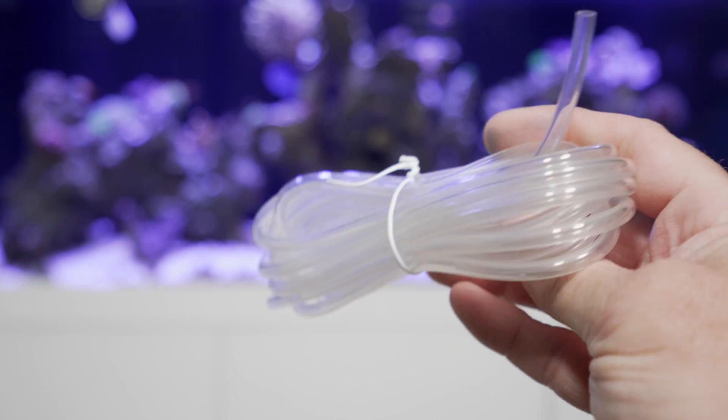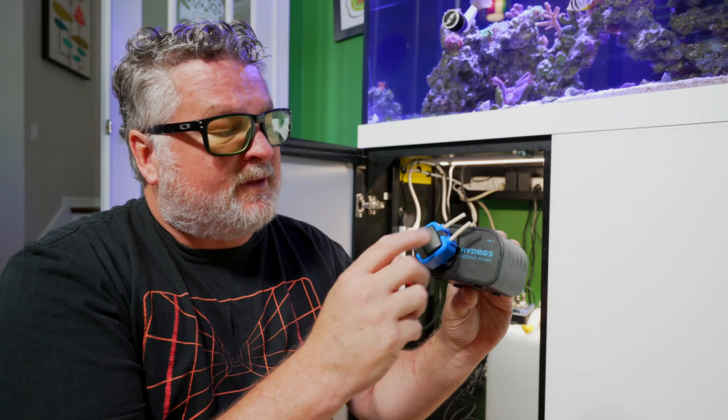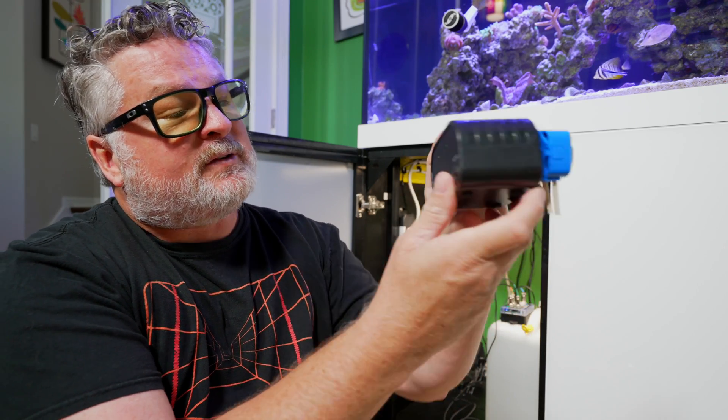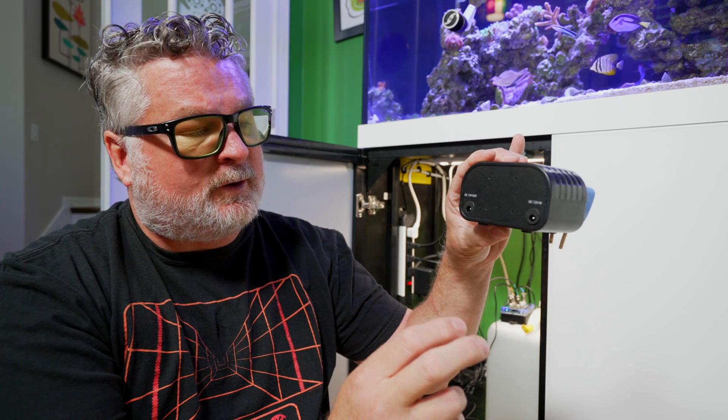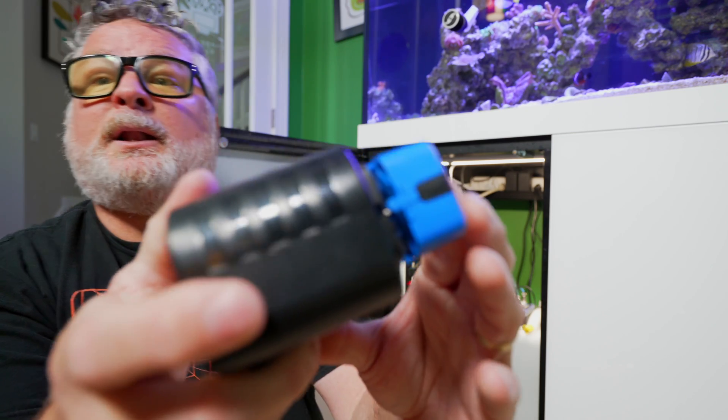In the box we've got our power cable, our pump — which has a DC in and out so they're daisy-chainable — the little pump head, tubing, and a bag with connectors for the tubing. Once you've decided where to mount your dosing pump, you push the spindle on and rotate it in the direction you want the tubing to go. They're designed to sit on a shelf but also have mounting points on the back. Then the pump just clips into place.